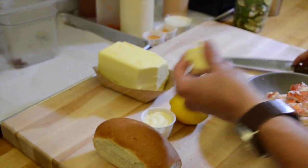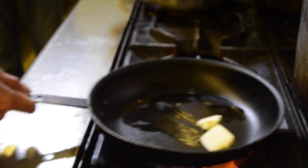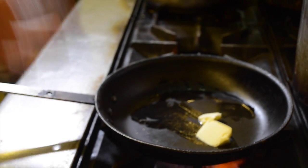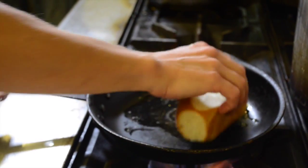We're literally just going to toast our lobster roll in a little bit of butter. Get the butter melting until it starts to foam — it's going to lightly foam — and then we're going to start to toast off our lobster bread.